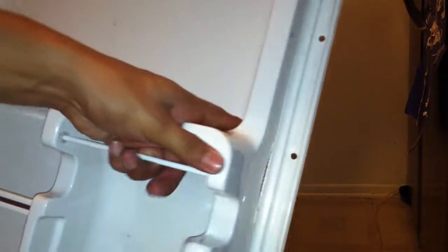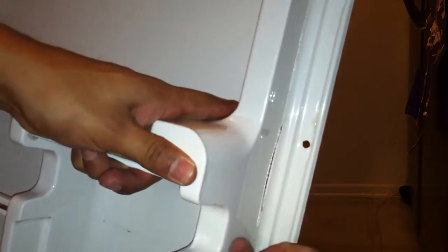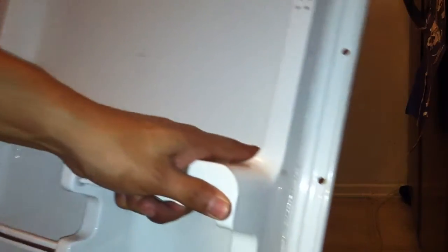Because it looks like the rubber, or the seal, needs it. So I'm just going to cut it all around and remove this, which I don't need.